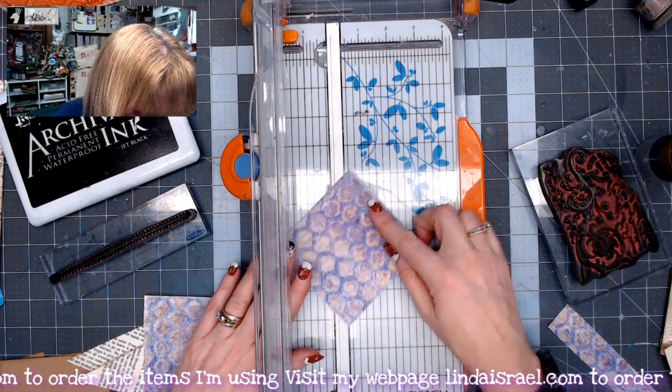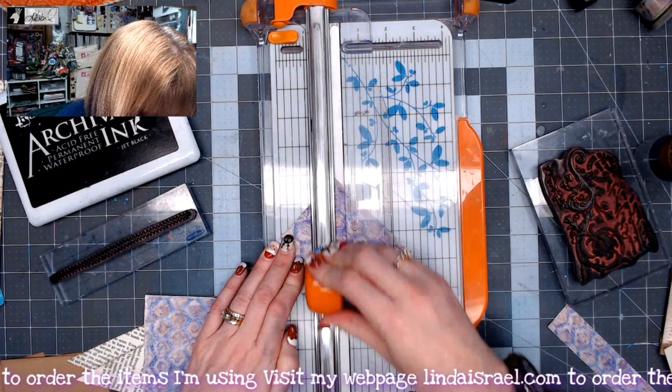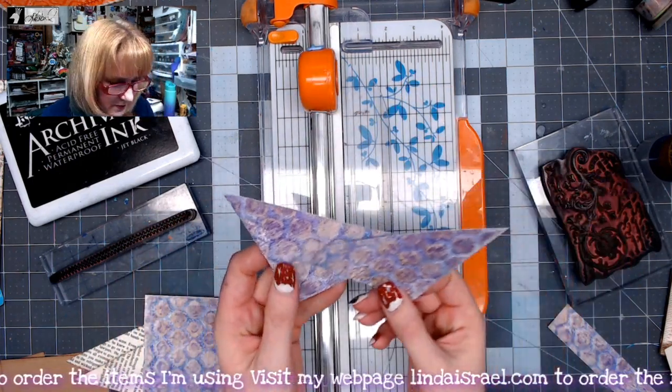Next I'm going to take my paper cutter and cut this diagonally from corner to corner. So now I have two corner pieces.